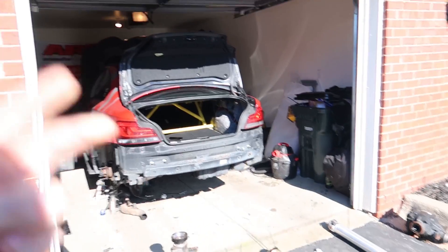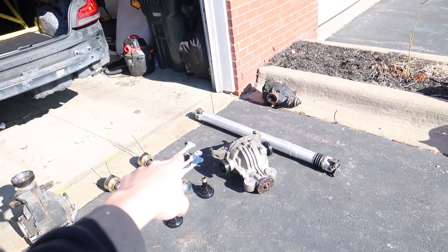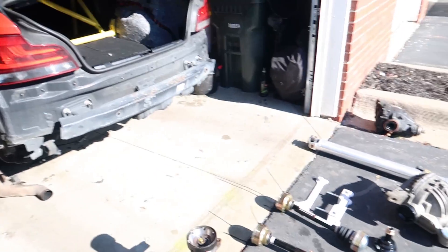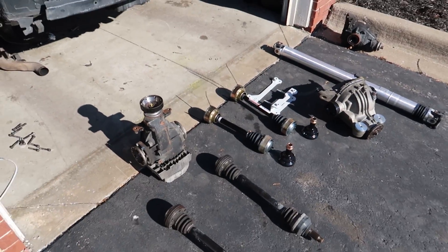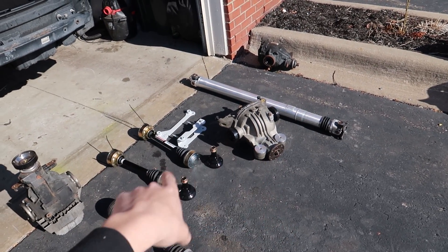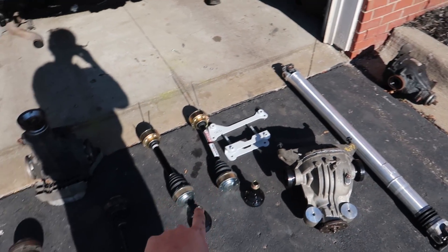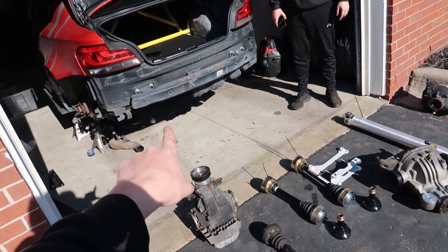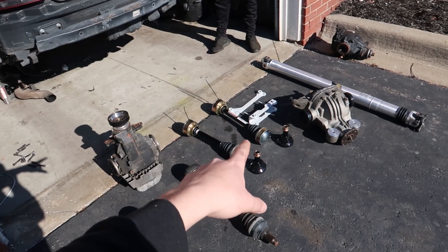We're here, take two. Last time we forgot bolts for the back of the diff carrier, so take two here. We've got all our new stuff: our Ford 8.8, our one-piece driveshaft, our bracket kit, our axles, our stubs. We've got all Chris's old stuff, which is an M3 differential and subframe in that car — a 135i — but we're doing it right.